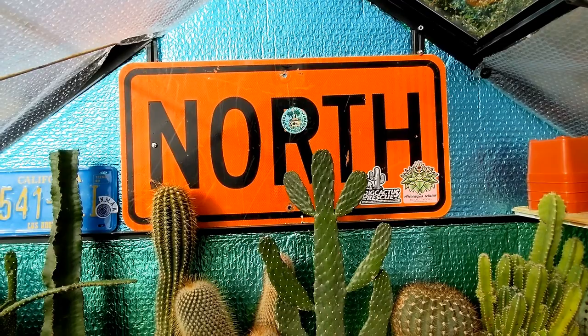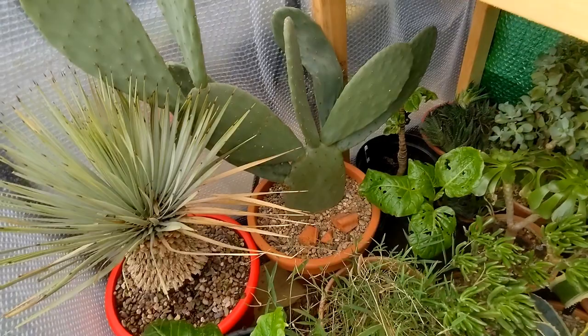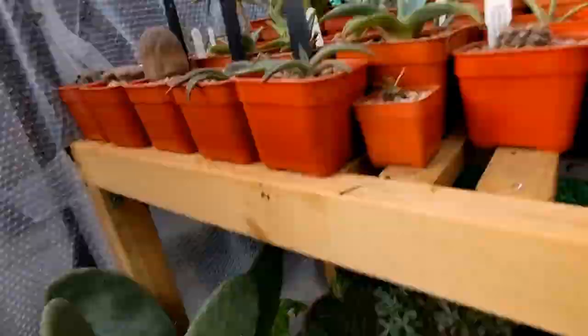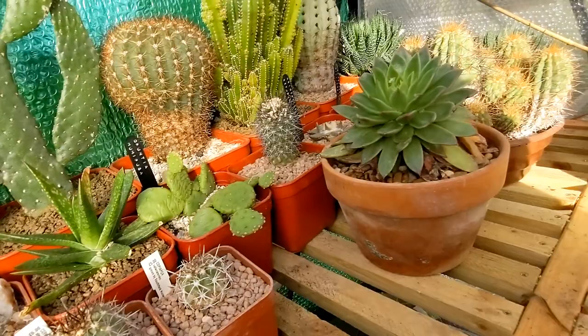Okay here we are in the greenhouse, which is — for those of you who are new to the channel — four foot by six foot, probably the smallest walking greenhouse you can get. In here I've got a mixture of plants that stay all year round, some plants overwintering, and some plants just waiting to be planted out. For example, these star aloes over here — I've got a lot of these. These will all be put outside in the dry bed when it's warm enough. I've also got my two tetrapanax down there, both seed-grown — they'll be going out permanently in the beds in April.